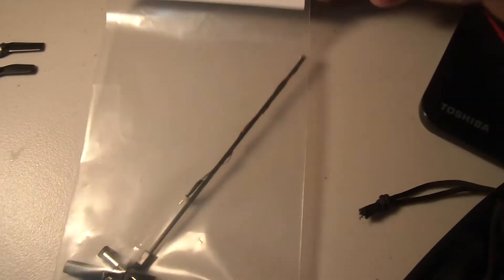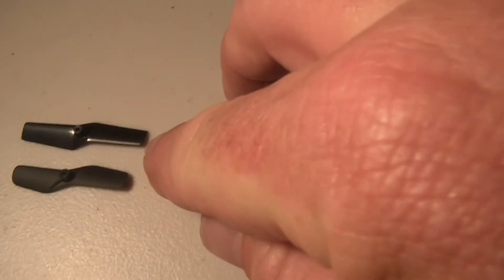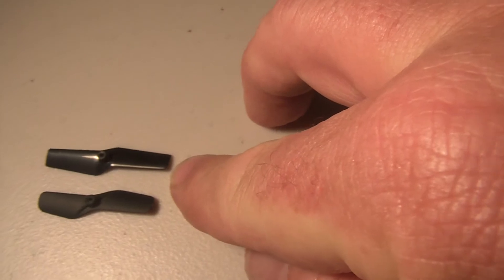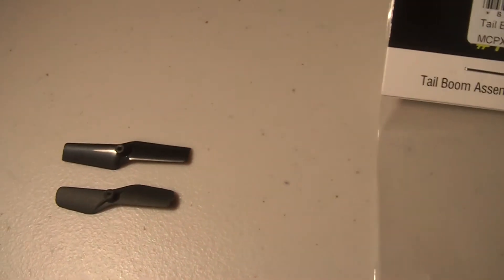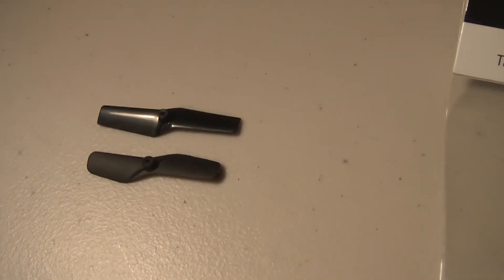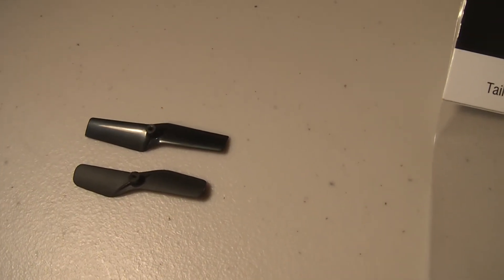It's slightly longer and has a slightly narrower chord, so I'm really interested to see if that makes any difference at all — and I'm sure it does — to the tail blowing out on this little helicopter. I'm very keen to try that and I'll give you a report shortly.